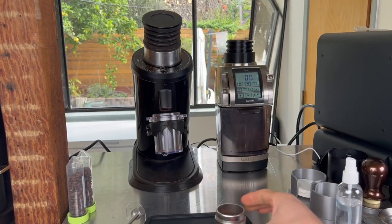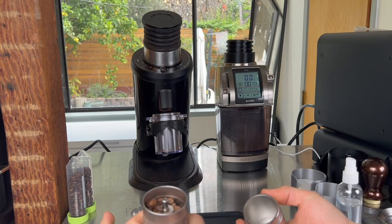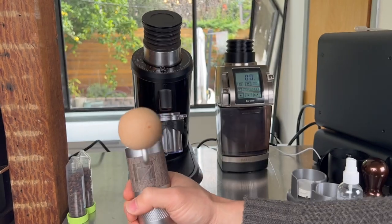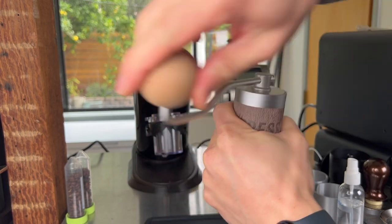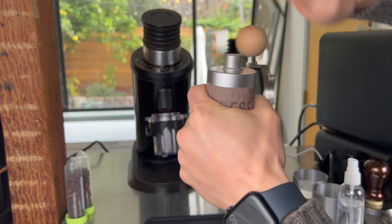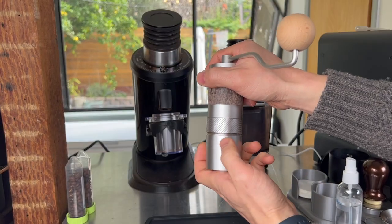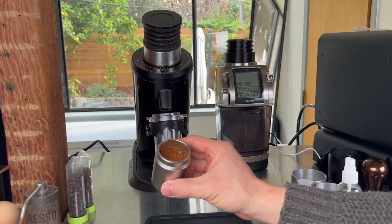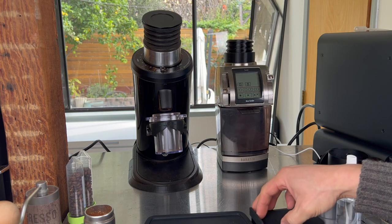To grind with the Q2, put the grinder upside down over the catch cup, invert it so the beans end up inside, screw the bottom cap on, put the lid on, and grind. When done, give it a couple taps to get any residual grinds through the burrs, unscrew, and your coffee is ready. I'll prep the puck with a bottom paper filter off camera.